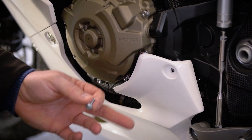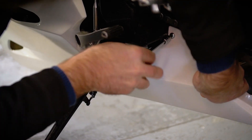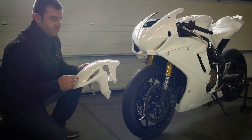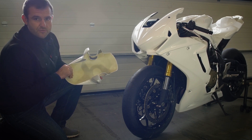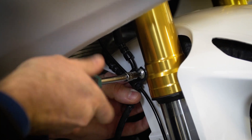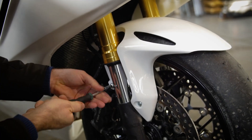Now we have two more screws on the left side to attach the lower fairing. The last thing to attach is the front fender. Again, everything is pre-drilled and everything is reinforced on the inside. Now I tighten four more bolts and I'm done.